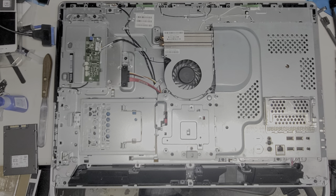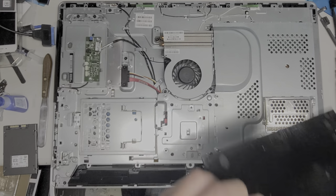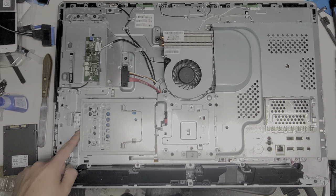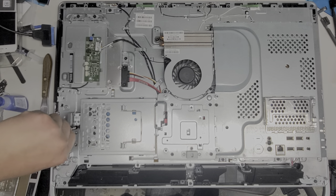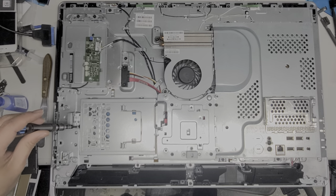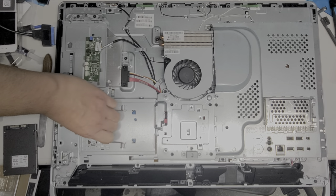So next, to get the hard drive out, you got one screw here — same thing, use the PH2 screwdriver and undo that screw. This thing has like a spring in it, so the screw will stay in place. Don't completely remove it; just unscrew it until it stops coming out. Then you've got this metal bracket you can flip up — this is just used as a pull handle to take the hard drive out.